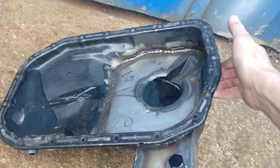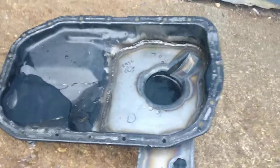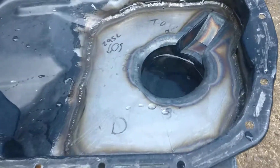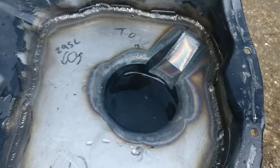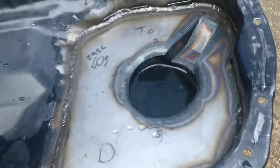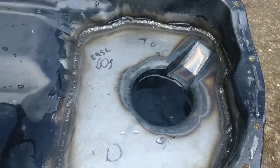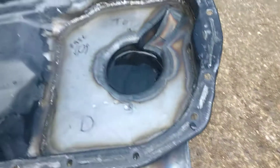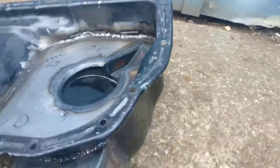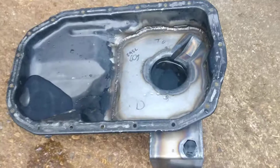But the forces it would take to tilt this far is a lot — I doubt it will ever get that high. I honestly don't know, but it shouldn't, theoretically. So yeah, that's that — just a standard oil pan I've modified. Hopefully this works, we'll see.